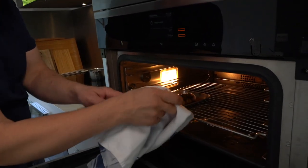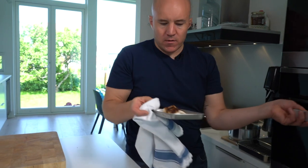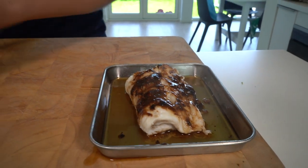After around eight to ten minutes, depending on the size, it's ready. We take the fish out and pop it down. We're then going to add some ginger.